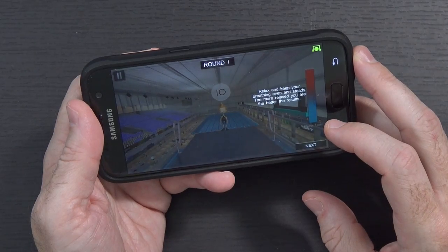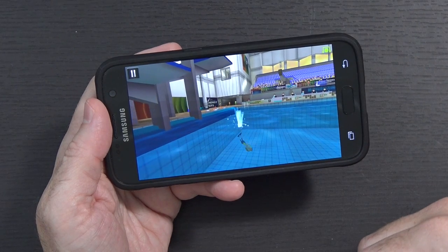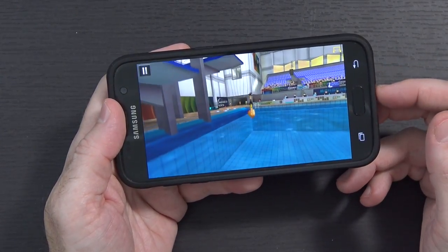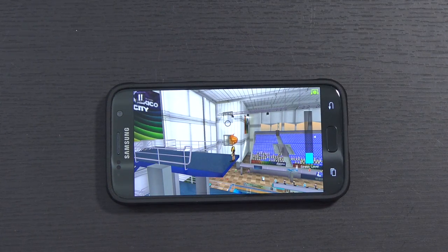We'll try the Mind Sports game. Relax and keep breathing - the more relaxed you are the better the results. I was able to breathe and drop that meter down pretty low pretty quickly. Let's see if I can do it poorly - I'm gonna really stress hard, totally worried about my family, totally stressing out. And the stress meter was higher. Let me try again and calm myself down. I was able to bring it down. The problem is you've got a countdown timer and trying to force yourself to de-stress in a ten-second window is insanely difficult, which makes it more stressful. So this thing actually does appear to be doing something.